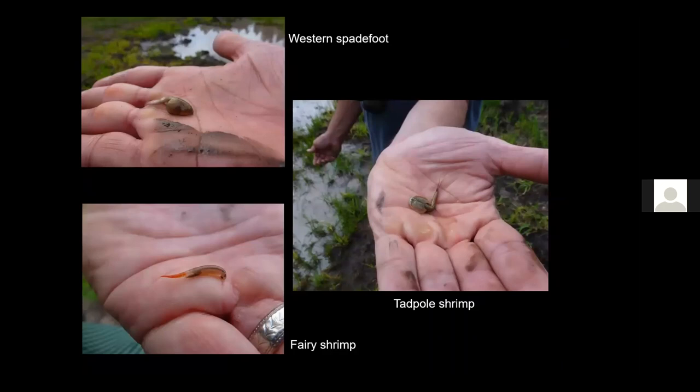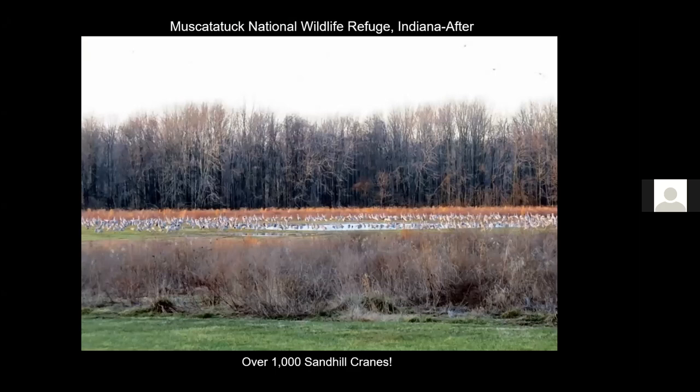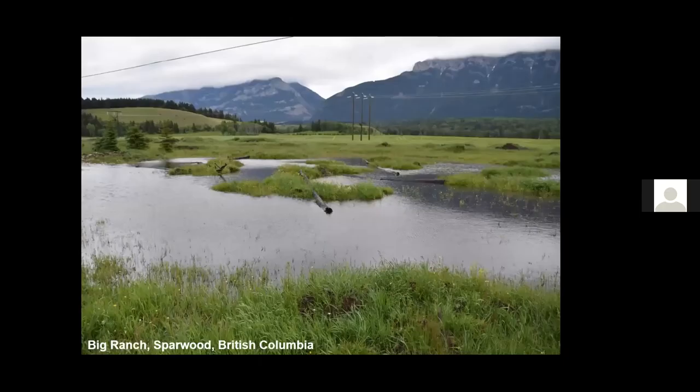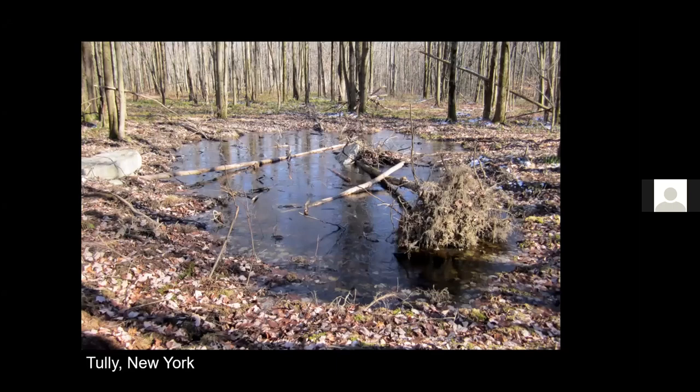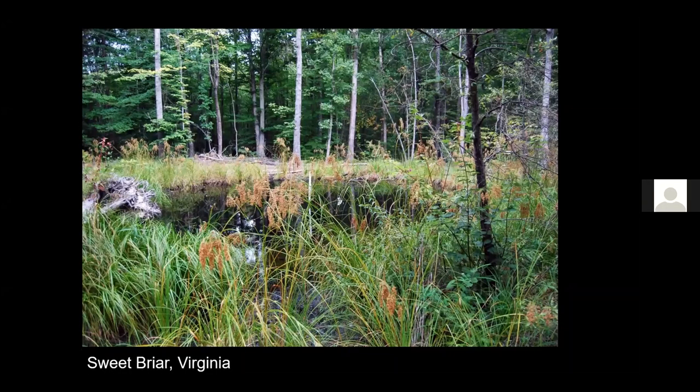We have built many wetlands using the compacted clay liner technique. Here's one in Illinois being used by over a thousand sandhill cranes. Here's another using the compacted clay liner technique, and one in Arizona, and one built in New York. You use the compacted clay liner technique when there is no impermeable substrate within reach — when you have a layer of clay overlying gravel or sand. These wetlands look quite natural and are occupied by quite a few wildlife species.